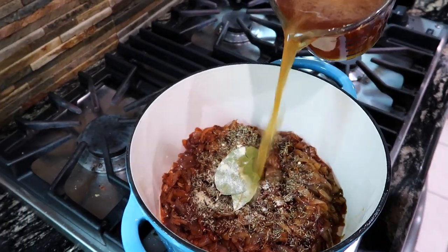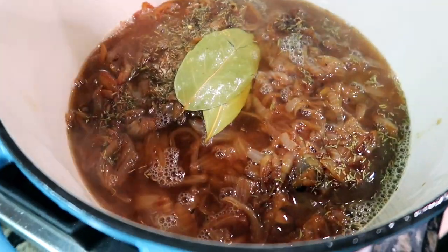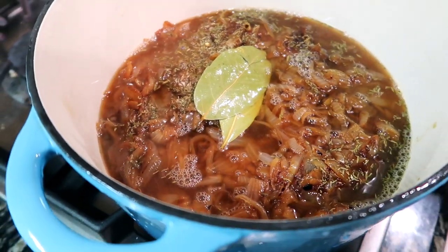We're gonna pour in our concentrated amount of stock and let that simmer, then I'll top it off with a little more water in a bit.